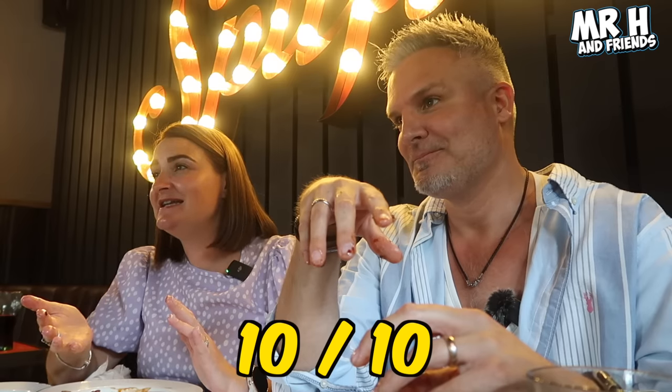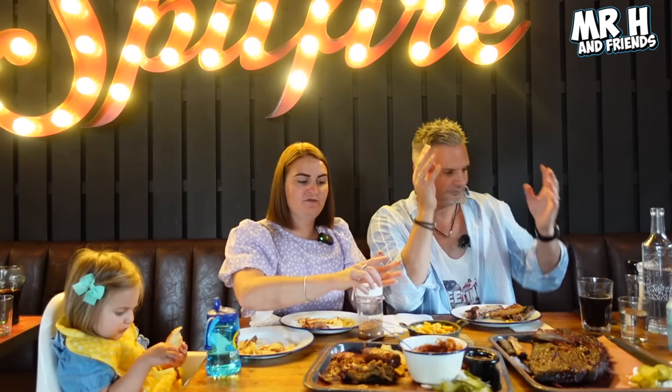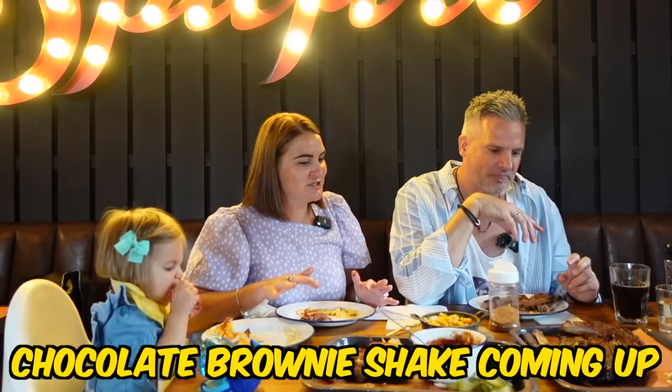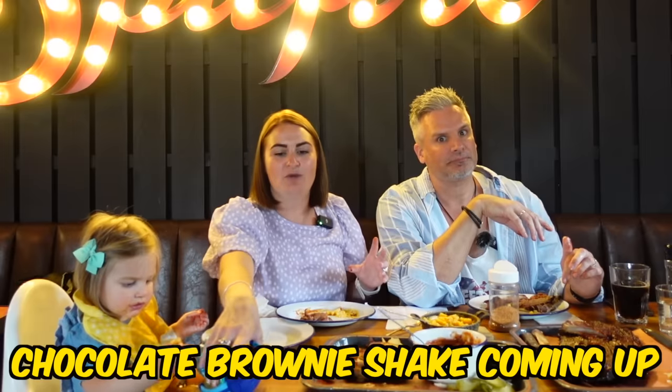Marks out of ten - I don't think you even need to ask, I want to try and pick holes but I can't. One thing we didn't point out is it's quite authentic in Texas to have onions, pickles, and slaw served with your barbecue, and we've even got that here. The fries - they taste nice, especially with that Memphis seasoning. I've found no faults so far. They're almost like potato skins. I'm so excited that this place is actually in Bristol and we're going to get to come here a lot more often.